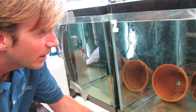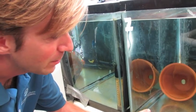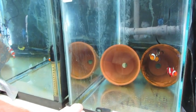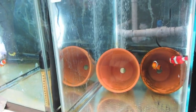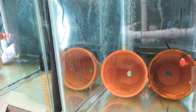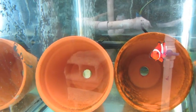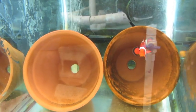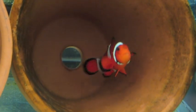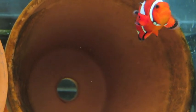So these are the Ocellaris Clownfish, and these are the adults. The female is the larger one and the male is the smaller one. The reason why clownfish are particularly useful to have around is that the spawning methods and the rearing methods are documented and well developed. They're actually commercially available fish as far as being cultured, which is very different than the vast majority of the coral reef fish that we're studying.